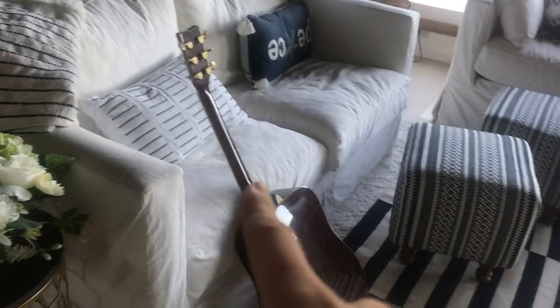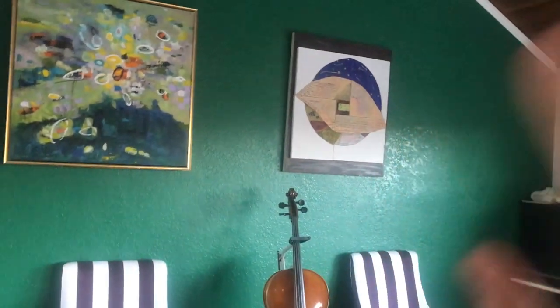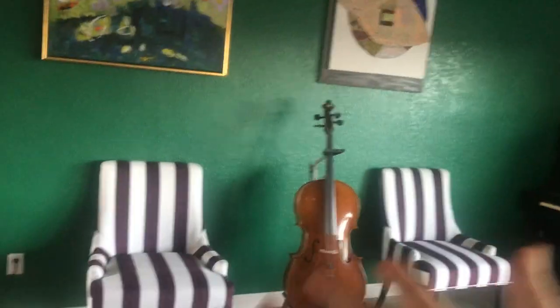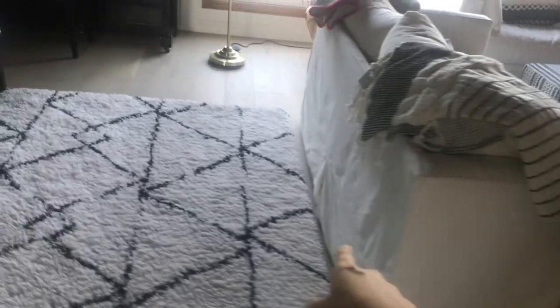I need to move this couch over here and that couch over there so the whole space is open, because right now the couch is cutting through the middle and I don't like that. I want to put my tree here because I don't want to put it against the wall — that wall is already green. I don't want to put the Christmas tree next to the green wall because it's just gonna blend in. I want to put the tree right here where the couch is.